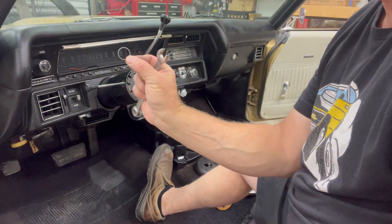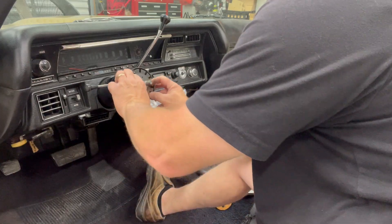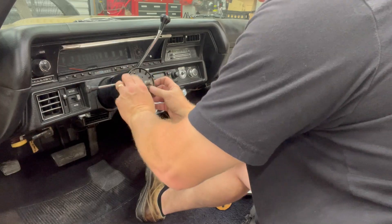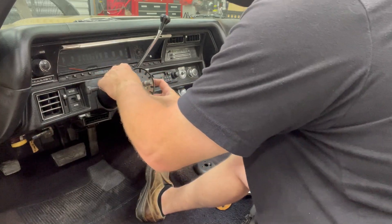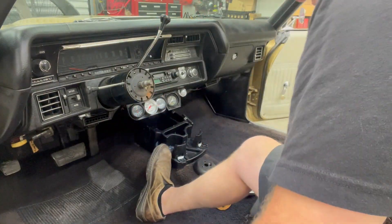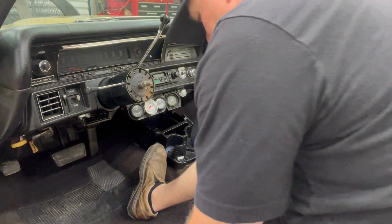In theory all of this just simply pops out. It's not wanting to pop. Looks like there's another snap ring. Oh my gosh, there's another one. We've got to do it all over again.